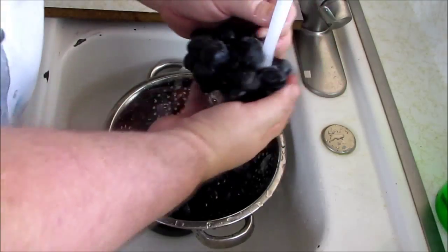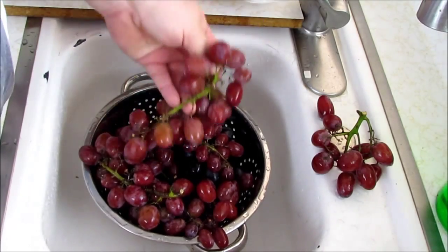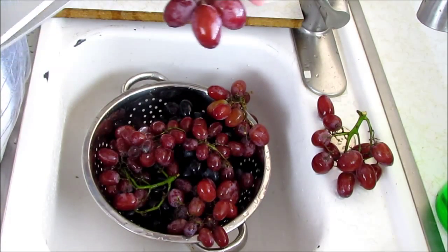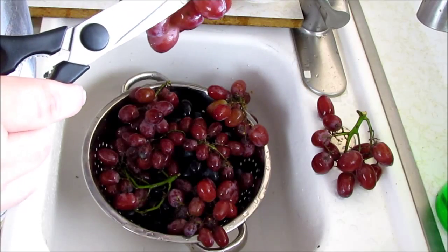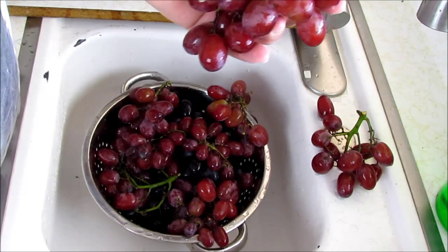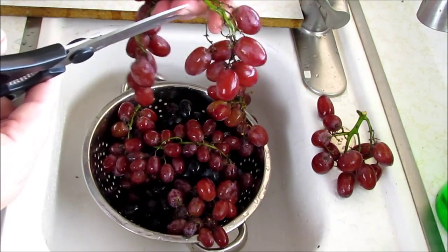I'm going to use this container — it's got nice holes in it. You want to cut these into manageable size chunks of grapes. So for instance, this is probably a good two or three here, so I'm going to try snipping it in half. Remember, this is going to be a garnish, so you want to get rid of extra stem that you don't need. I'm setting these back in the container with a towel to dry them a little bit.